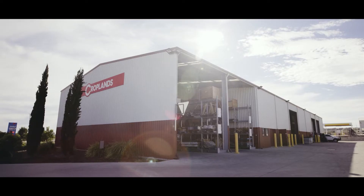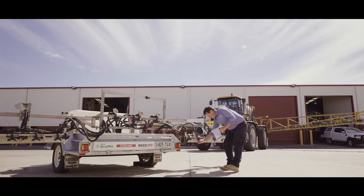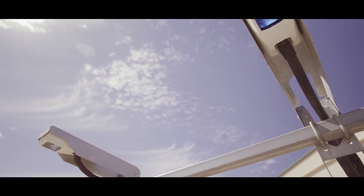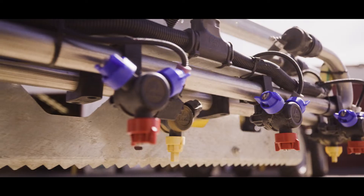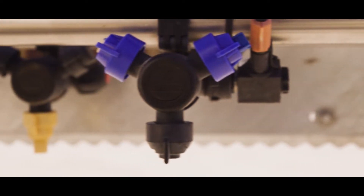Nozzle spacing and rates are pretty unique with Weedit. We're really the only spot spray system on the market at the moment that has one sensor coupled up to four nozzles behind it. It really allows us to go nice and narrow on that nozzle angle and get a really good dose on that weed, making sure we get good coverage and a good kill.